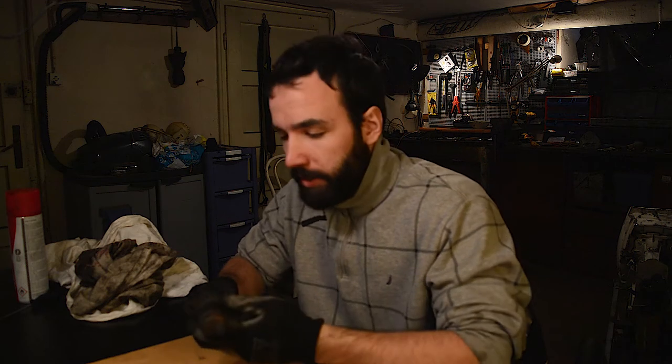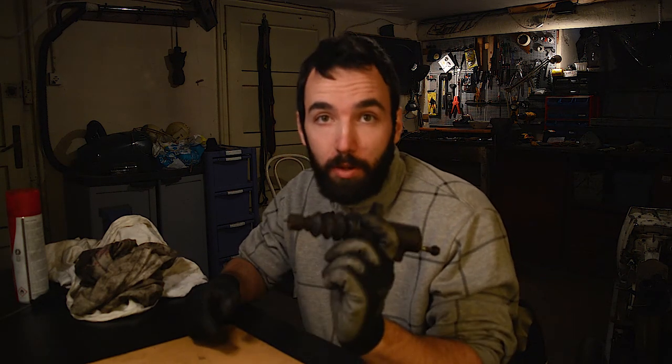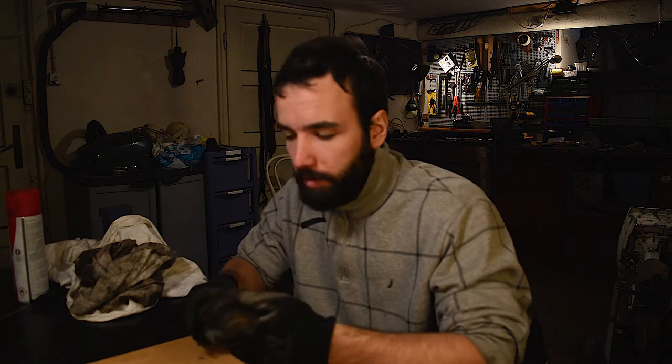What's up everybody, this is Bear Boris and today I'm gonna show you how to recycle a clutch slave cylinder. This is also applicable for the master cylinder, even for some brake cylinders and for brake calipers as well.